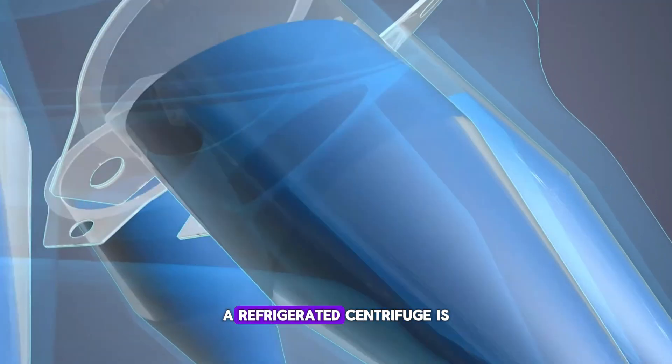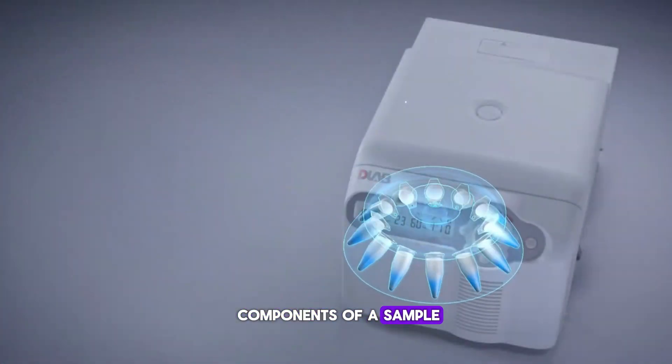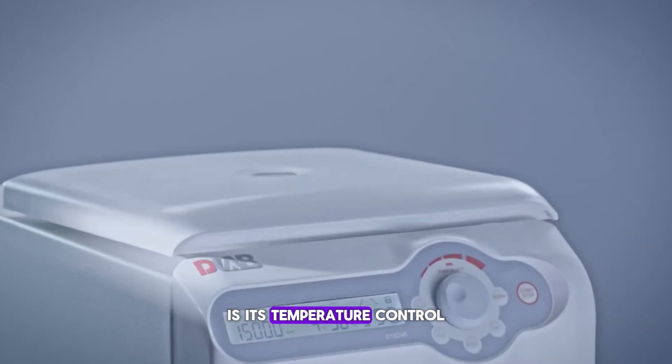A refrigerated centrifuge is a specialized tool designed to separate different components of a sample by spinning them at high speeds. But what sets it apart from a regular centrifuge is its temperature control.